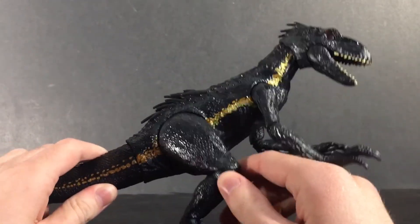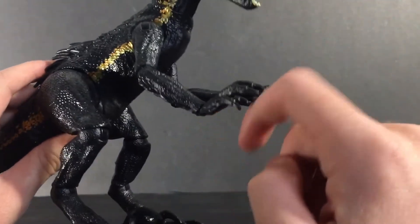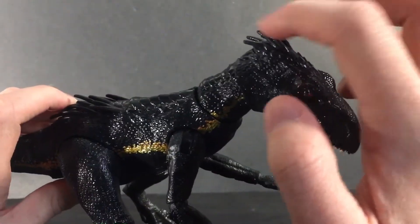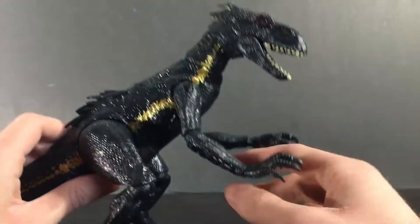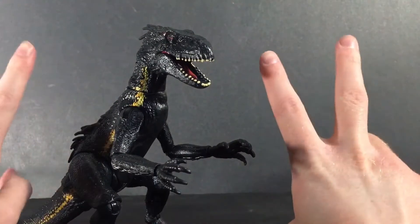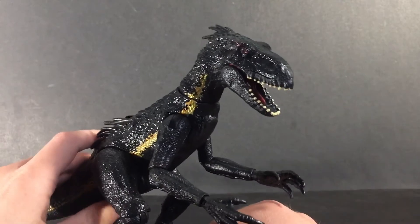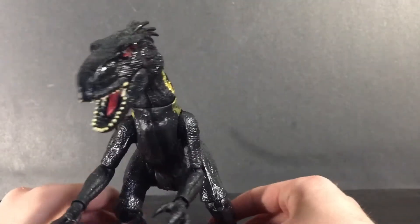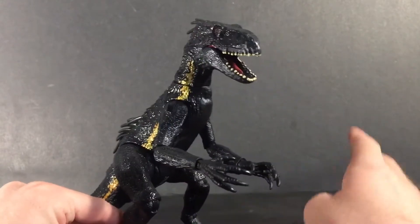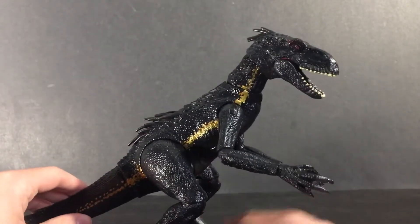The sculpting on this guy is pretty good as well. I really like the scales on his body, the claws, the teeth, the eyes, and the little hair scale things on his head and his back. In case you don't know who the Indoraptor is, he's basically the bad guy dinosaur in Fallen Kingdom. He's actually a hybrid — half Indominus Rex and half Velociraptor. I'm trying to remember why the people in that mansion even made this guy, but probably just because they were stupid.